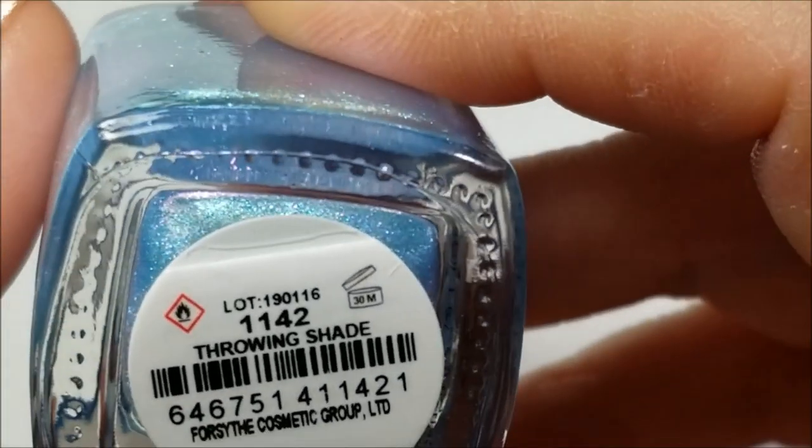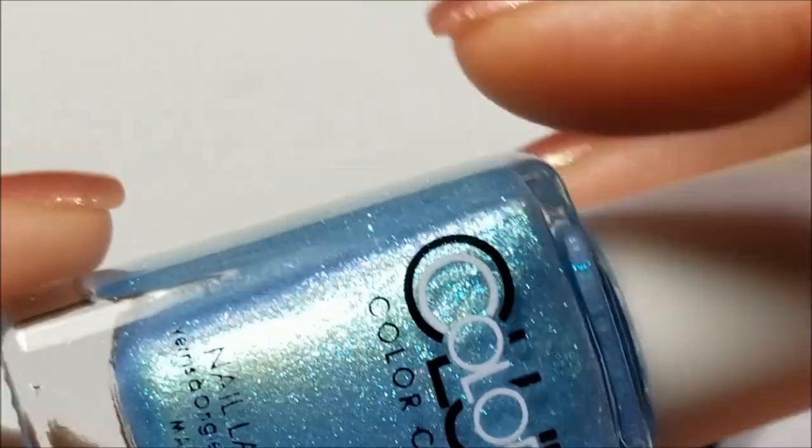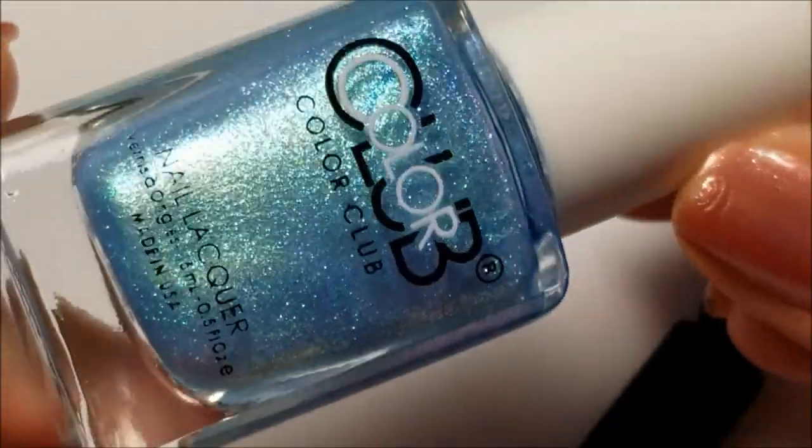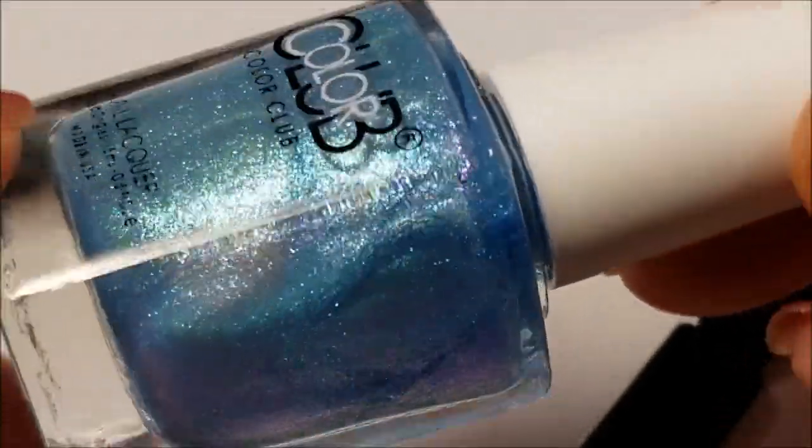Okay, last one up is 'Throwing Shade' and this is probably my favorite out of all of them. You can't see but that pink shimmer is more apparent in the mix here.